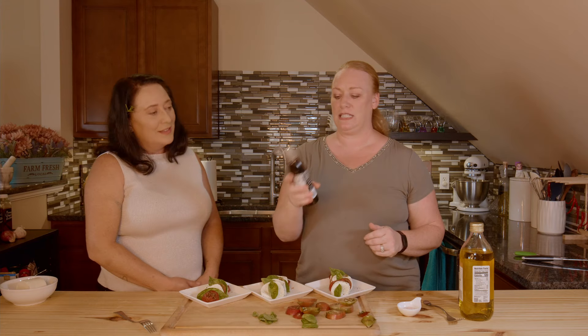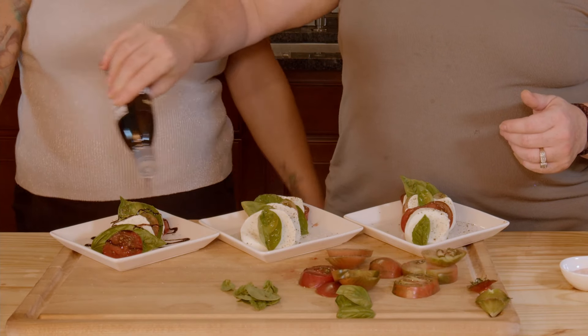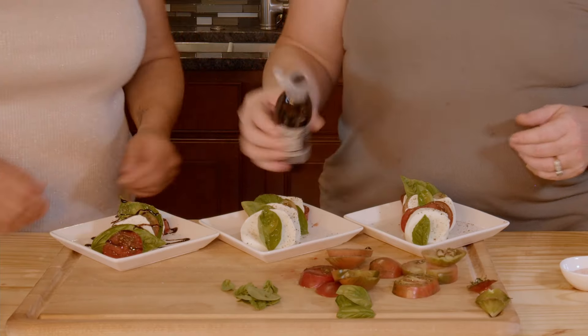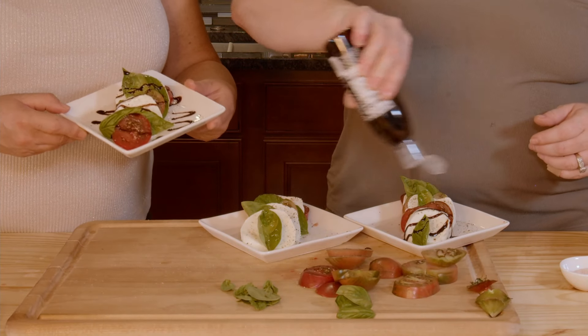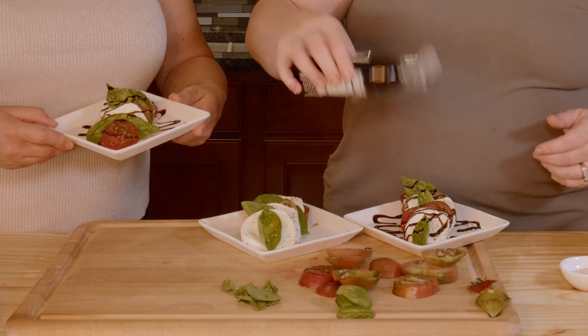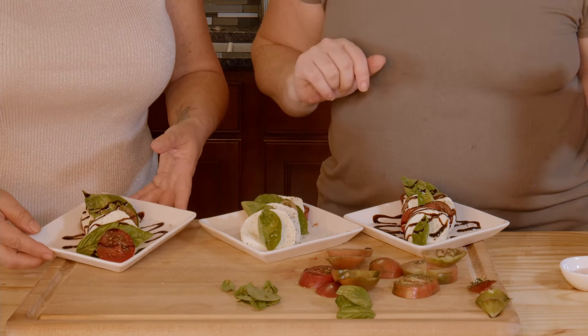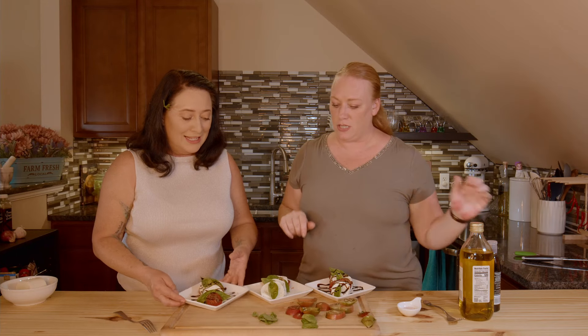The last thing we're going to put on here is a little bit of balsamic glaze. So it's going to be thicker and you just want to get some on the plate and drizzle it — and it's going to be beautiful. Oh, I can't put it on that one — somebody's on a whole 30 and cannot have the glaze, or the cheese actually. So I have to take the cheese off of that one. He's trying to be healthier and I fully support that.